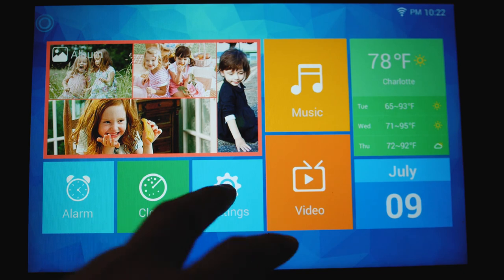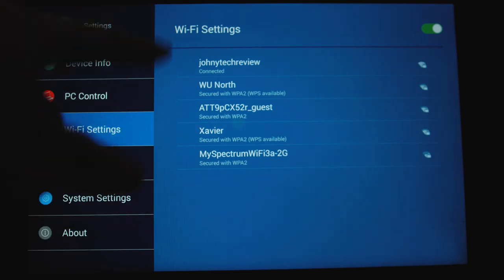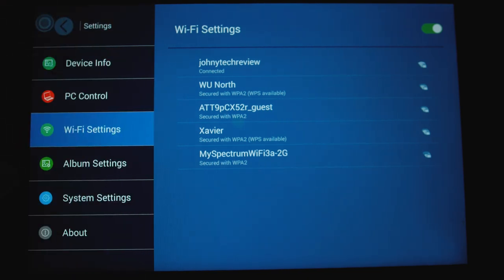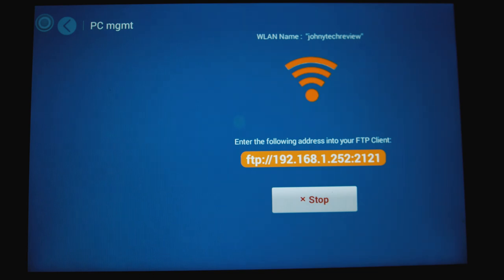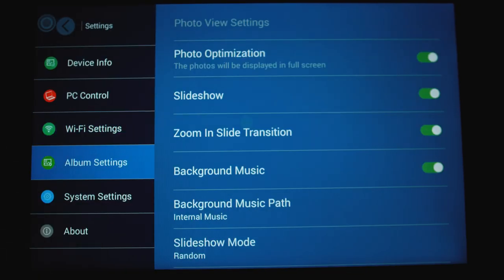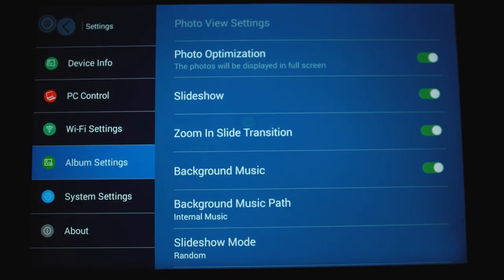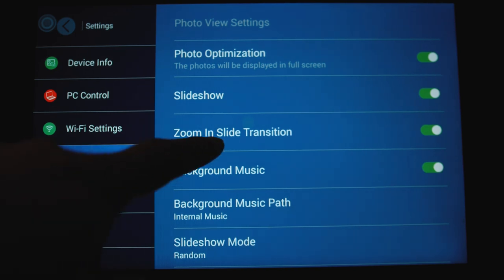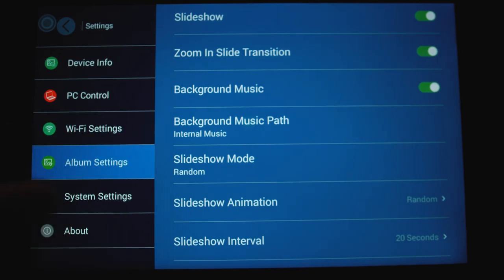In the settings you can see various Wi-Fi options. Under device info you can download their app — available on iOS or Android — and with that app you can beam pictures and videos to the device via the cloud. You can also set this up as an FTP server and access it to drop or remove folders. In album settings you have photo optimization to display full screen by cropping the image, slideshow transitions, and the option to set music background from either internal storage or a memory card.